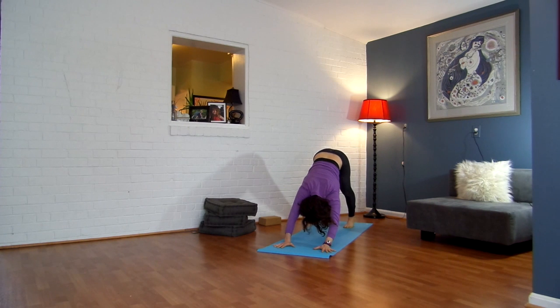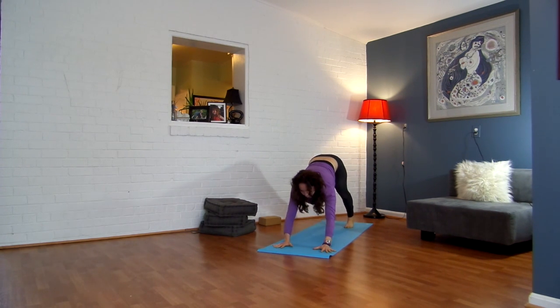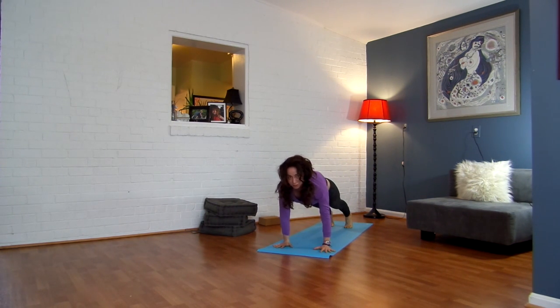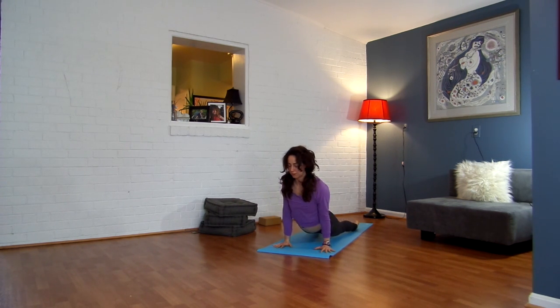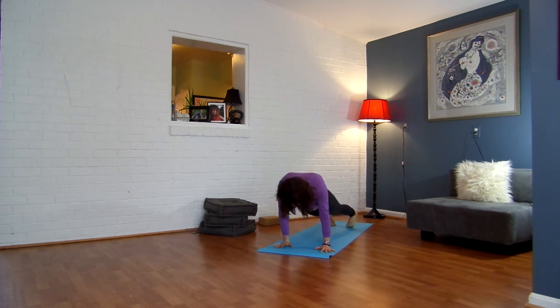Exhale, drop your right foot down. Inhale, breathe — forward plank pose. Exhale, chaturanga. Inhale, plank. Exhale, chaturanga. Inhale, upward facing — you can keep the toes tucked under or you can lift up. Place the toenails to the ground. Exhale, lifting up and back.